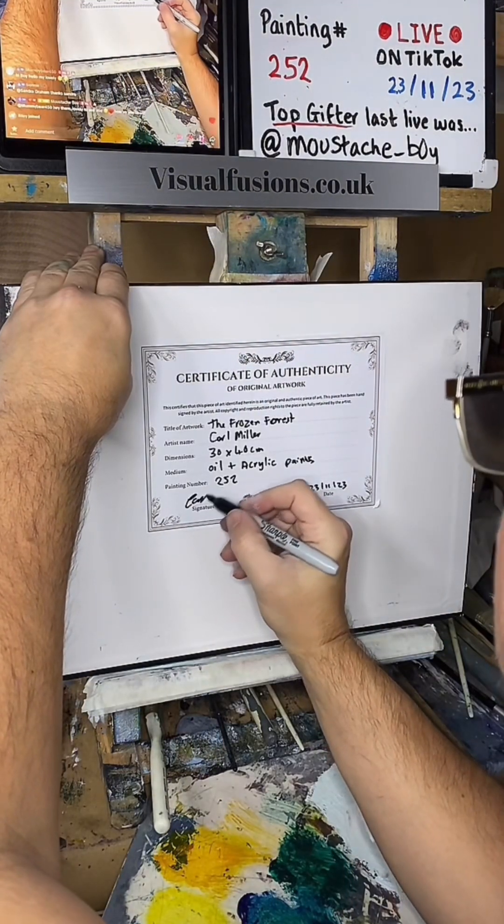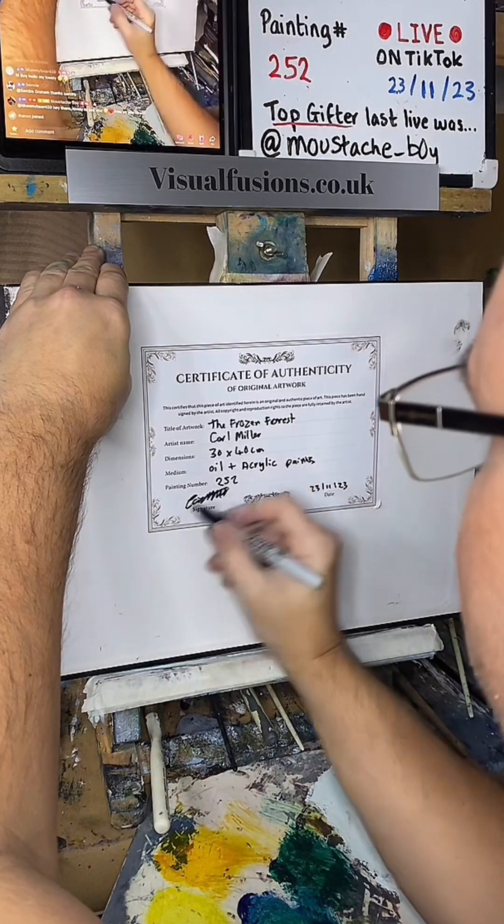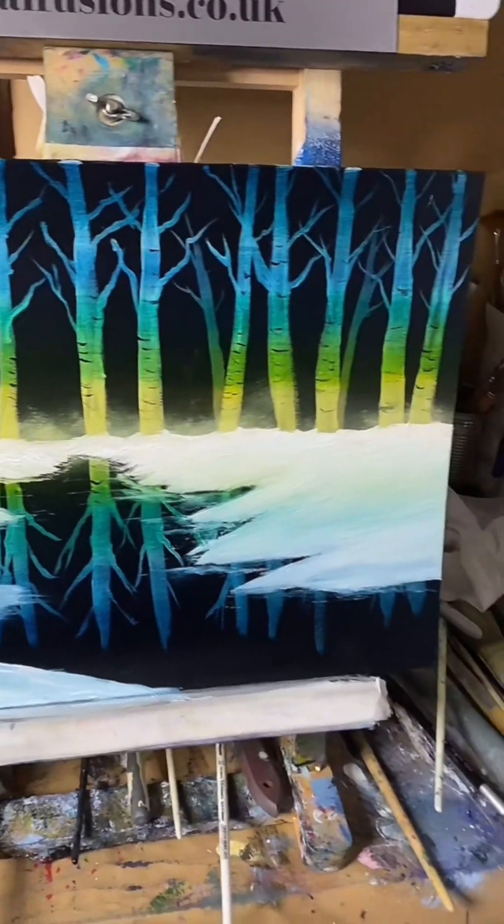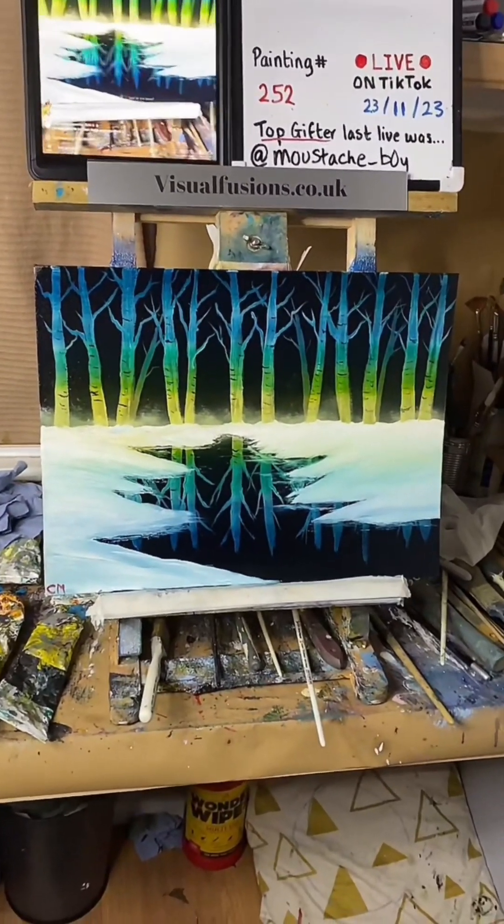Here's my signature. There we go, that's all done. It's nice — I like that.